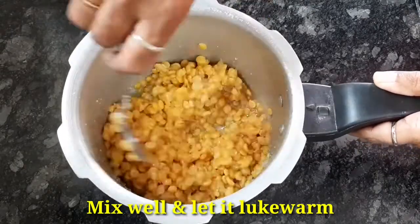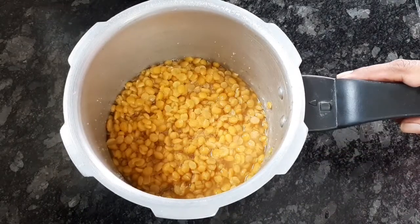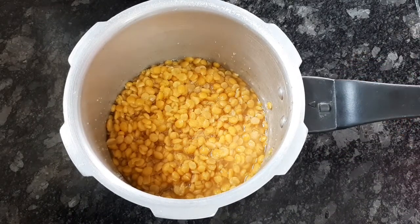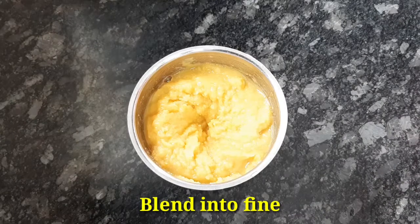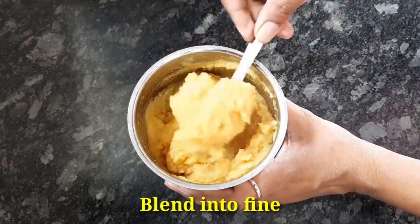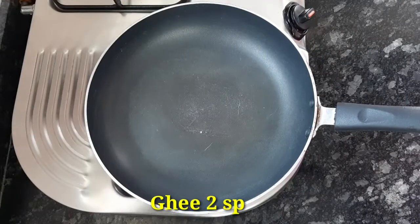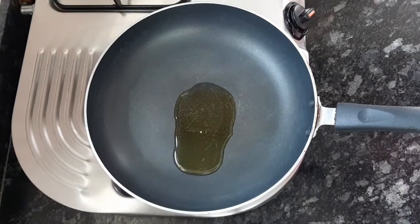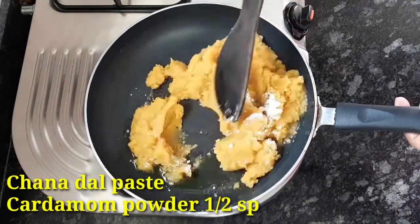Now, we'll mix it. I'm going to add the mixture to a mixer jar and grind a fine paste. I'm going to add a cup of sugar and a little bit of coke.